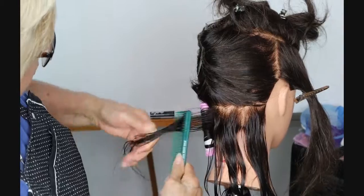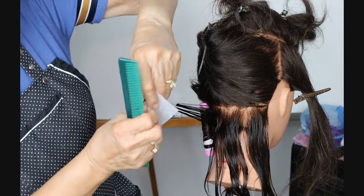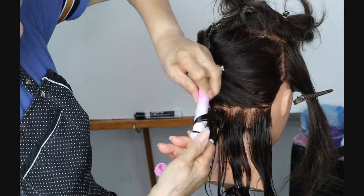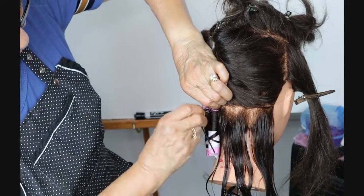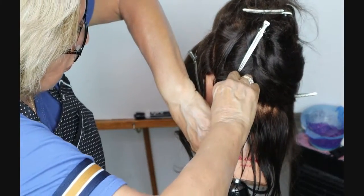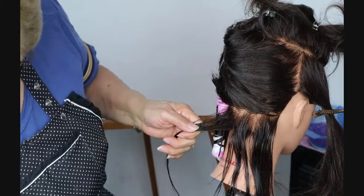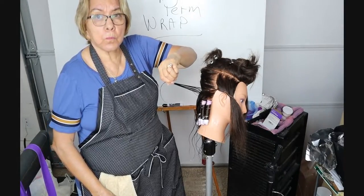I'm going to quickly do this because I also want to show you how to do the next row. Once I do the first two rows I'll turn off the camera and finish the back. See — it's way down there and spiraled up to the top, finishes up at that line. Yes, it takes practice. You have to watch what you're doing — you don't just wrap it and put it in there. These are nice, straight up and down.